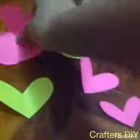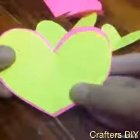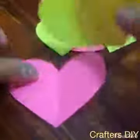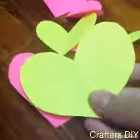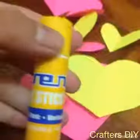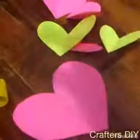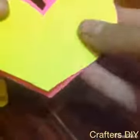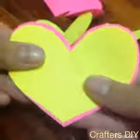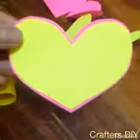These are all the hearts that I made. Now it is time to stick them all together. Take your biggest heart and your second heart, measure it again, then paste them together. I prefer glue stick over PVA glue because PVA creates bumps that I don't like, but if you want to use PVA glue feel free. Then just continue pasting hearts from one another.